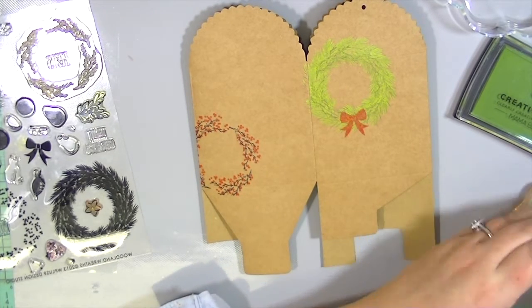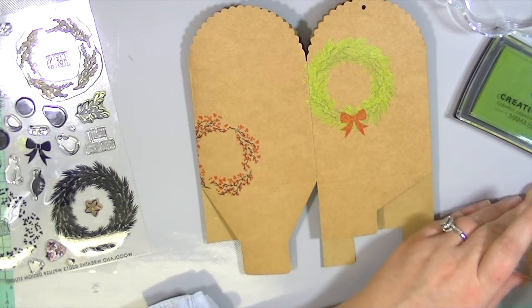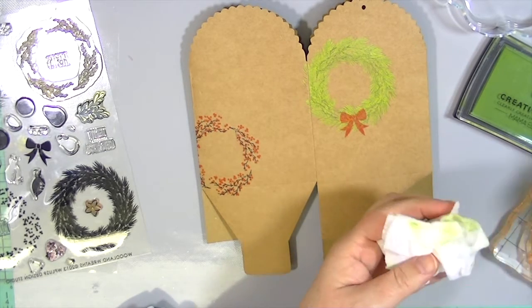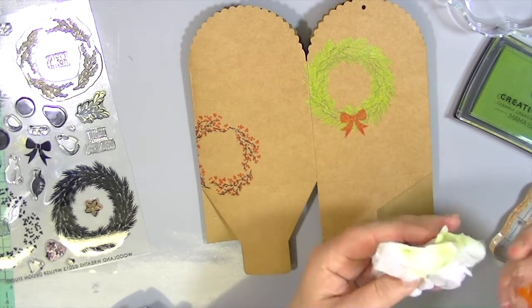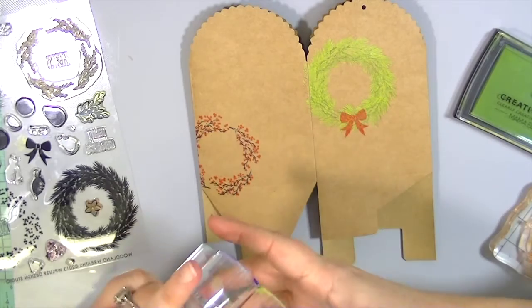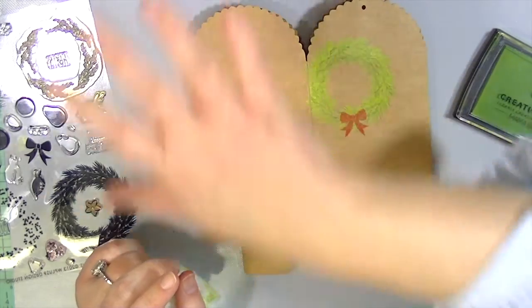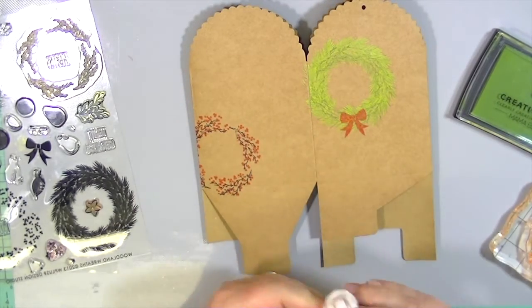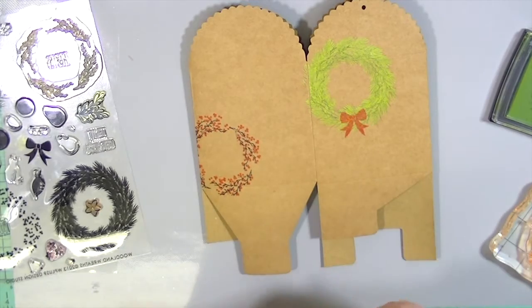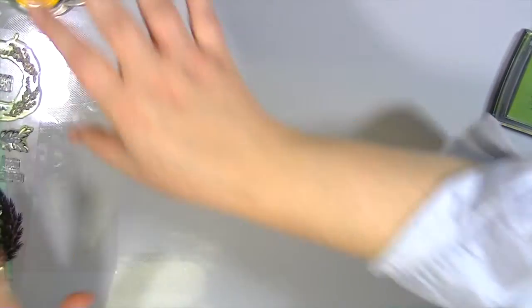I'm going to insert some pictures of all the gift wrap I made. I used a bunch of different stamps I had on hand, and then some of my favorite ink pads — Hero Arts white pigment ink, and these ColorBox Petal Points, which I've had for years; they last forever. I do recommend using a pigment ink on any sort of gift-wrap project.